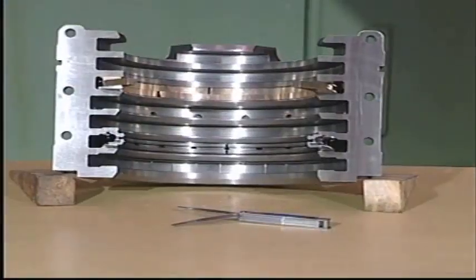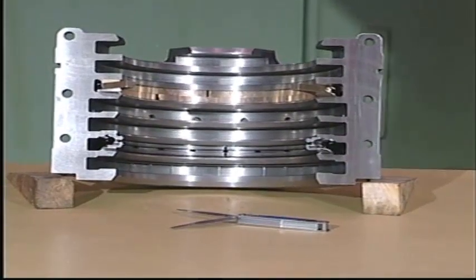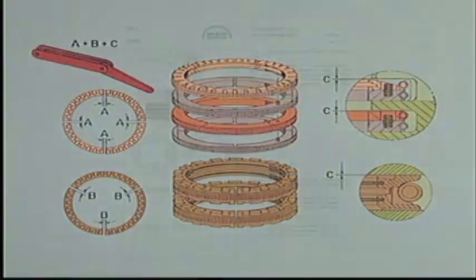After cleaning, insert all segments in their respective grooves in the housing and measure the vertical clearance with a feeler gauge. See Instruction Book Volume 2, Procedure 902.